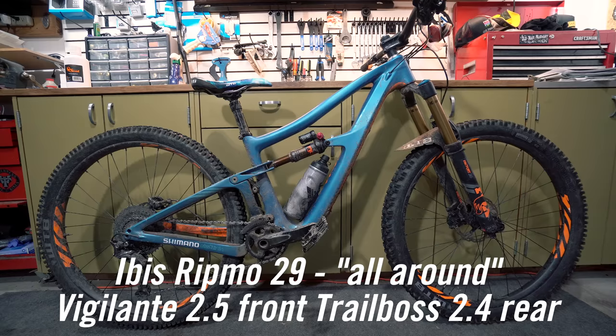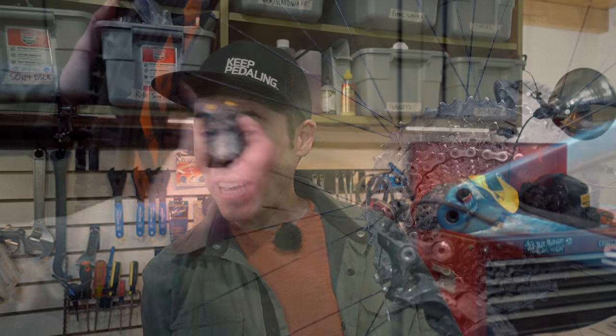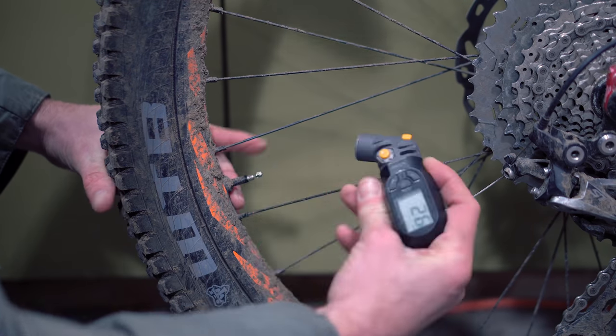Over the last two years I've ridden everything from 3.0 size tires down to 2.25, and my tire pressures have differed a ton between the various sizes — they also change depending on where I'm riding. On my Ritmo, which is a 29er, I've been getting by well with 22 PSI front and 24 PSI rear. On my HD4 I like to run about 24 PSI front and 26 PSI rear.